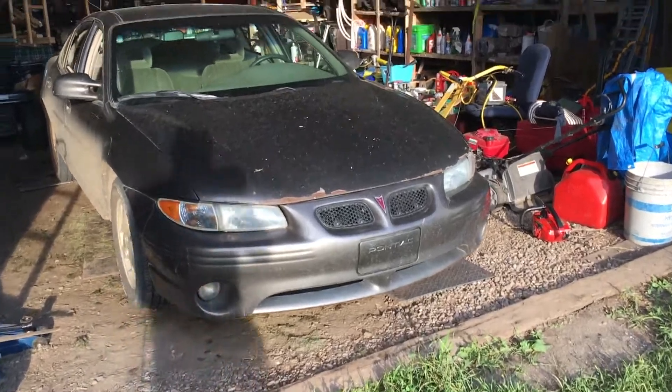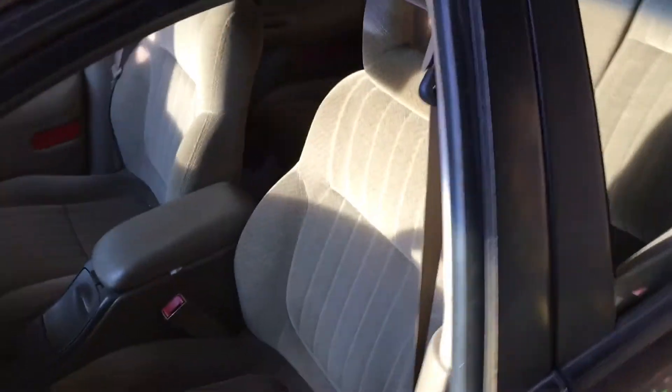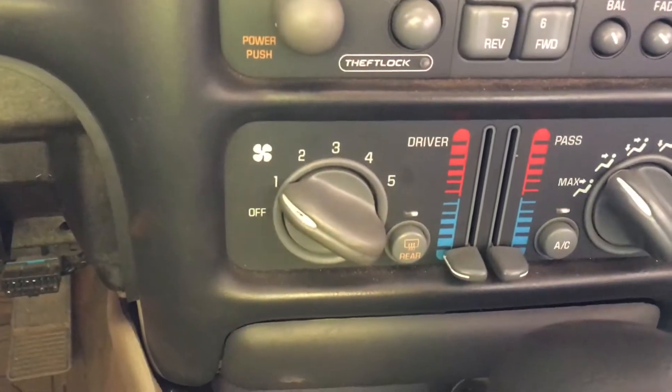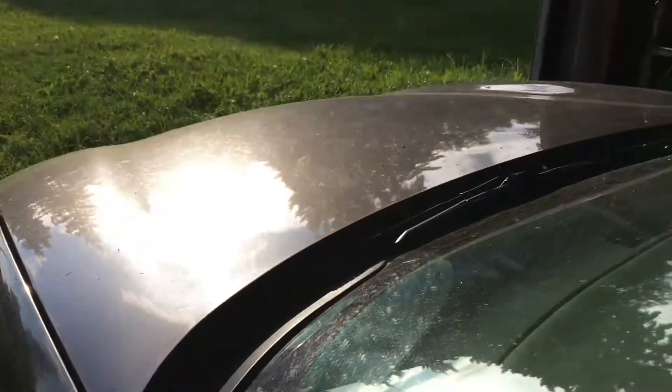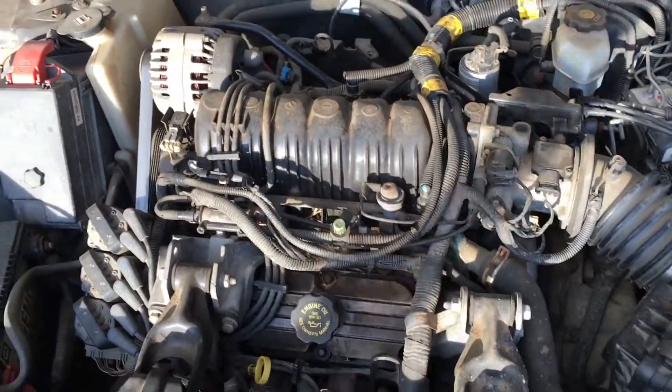Hey folks, it's Ben. If you're anything like me and you've got a 2002 Grand Prix or any W-body equivalent — Monte Carlo, Olds Cutlass Supreme — you've practically had to replace every single part of the climate control system. And now in these hot summer months you turn the AC on, the button's lit, but there's no cold air. What to do?